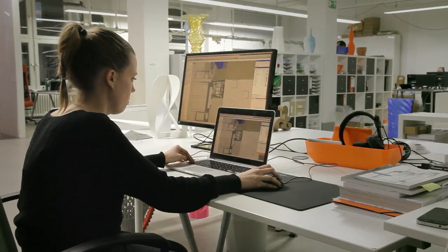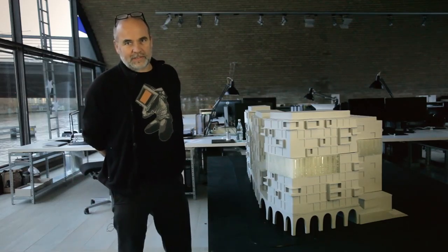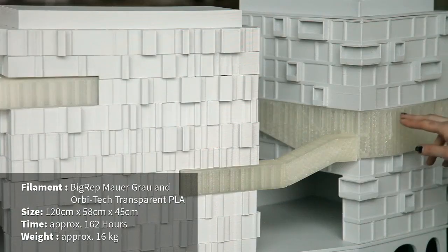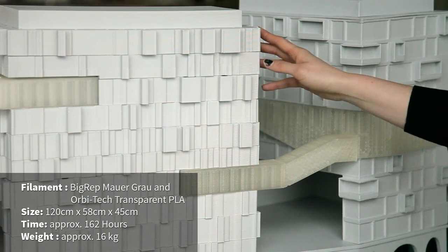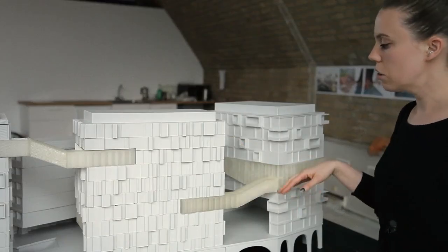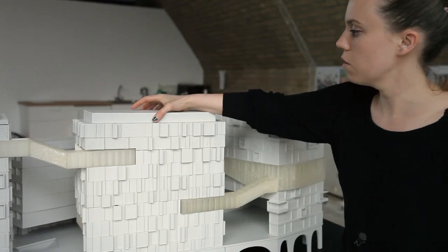The idea behind the ECBEC is to start with all those sustainable thinking already in the architecture. We decided to print the bridge out of a transparent PLA in contrast to the grey PLA of the buildings. In order to see how it intersects with the buildings, we also made the tops of the buildings removable.